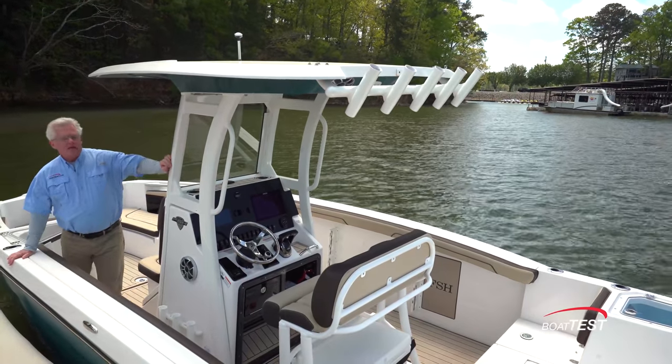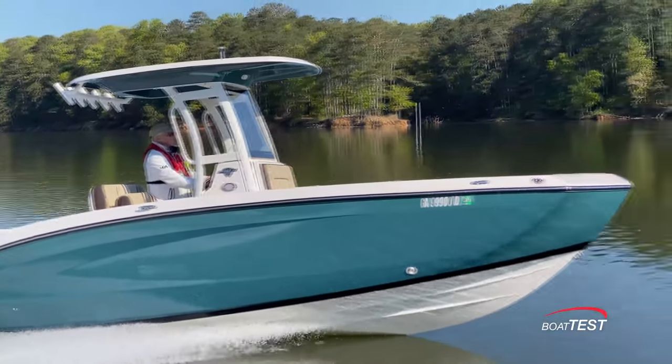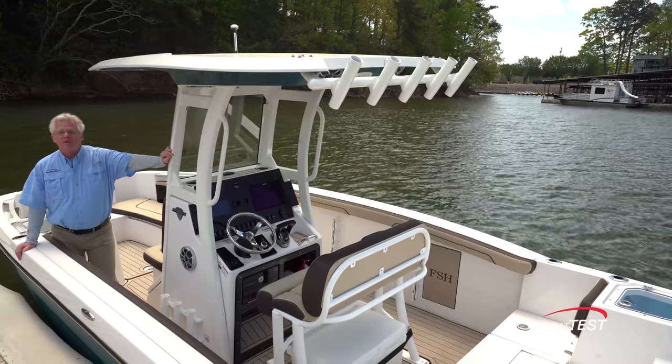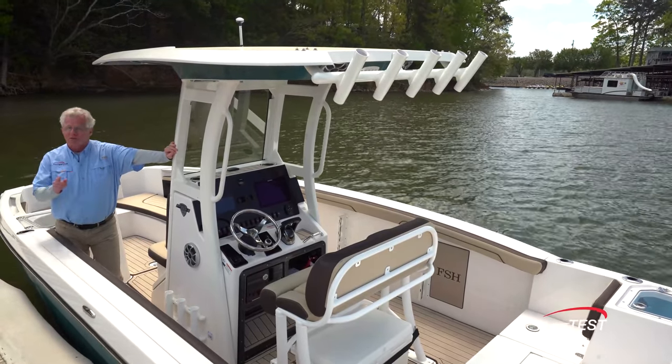In my opinion, there seems to be an excellent combination of fishing features, family features, and power in the 255 FSH Sport E from Yamaha. And that's my full features inspection and performance evaluation. For BoatTest.com, I'm Captain Steve. We'll see you on the water.